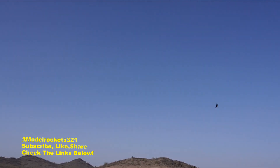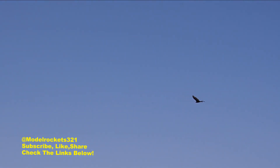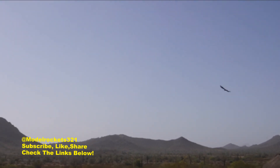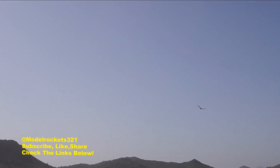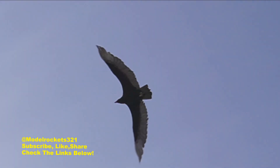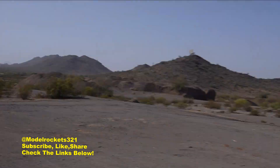Hey guys, check it out — we got a visitor! We got a nice big old turkey buzzard over here checking out the launches. We're in a good area. Yeah, he's just checking out the flights. Check him out — graceful flying around. Alright guys, we're going to get this next flight going.